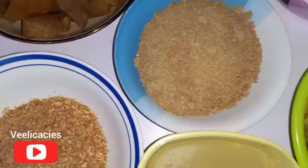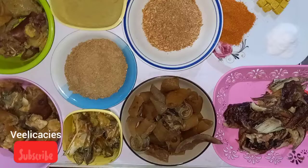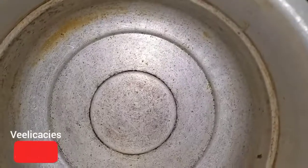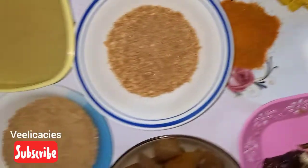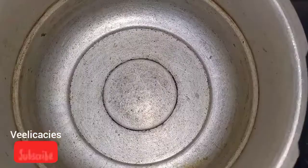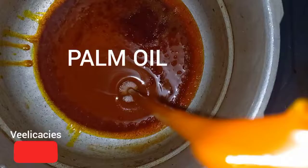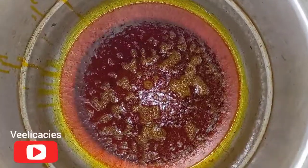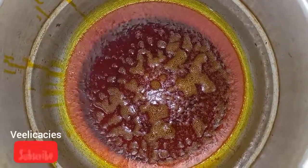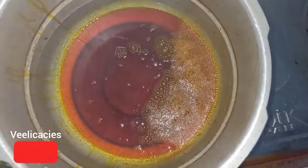Everything is ready, so let's look at how to prepare this delicacy right now. The first thing to do is to put your pot on the fire and turn on the heat. While the pot is on the fire, pour in your palm oil and allow it to heat for about 20 seconds, then reduce the heat.